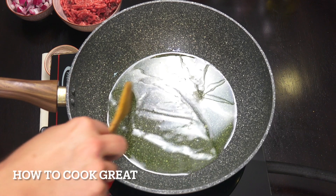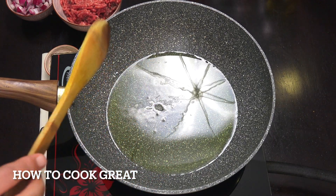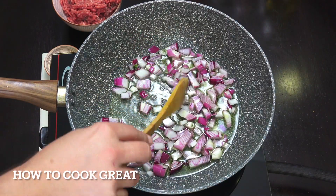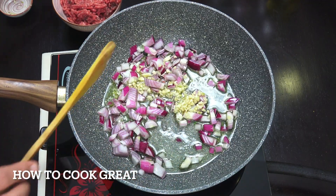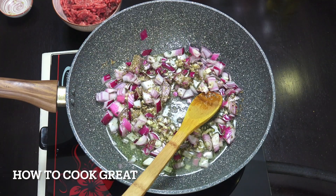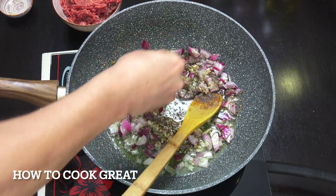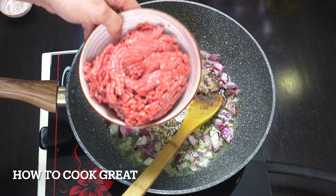So I've got some oil here — I'm using olive oil, you could use something different, no problem. About four tablespoons of olive oil heating up. In goes one decent-sized onion, or just over a cup of onion, one tablespoon of garlic roughly chopped, three teaspoons of oregano — or another dried herb if you prefer — a nice big pinch of pepper, and some salt.